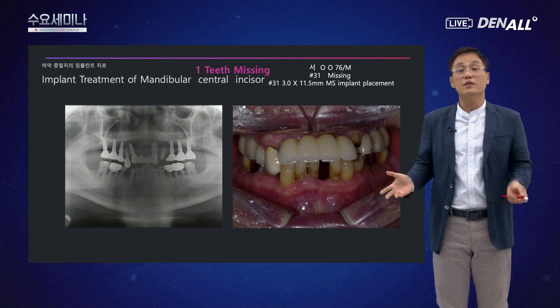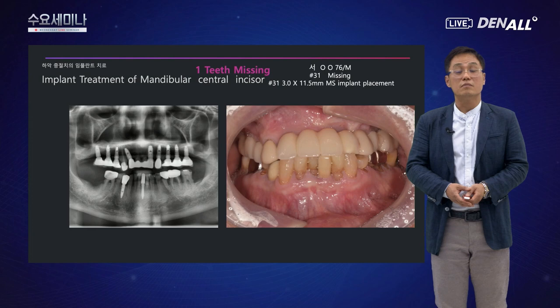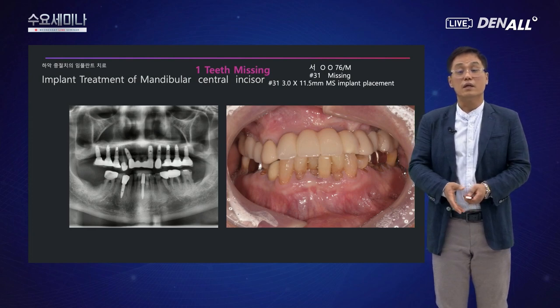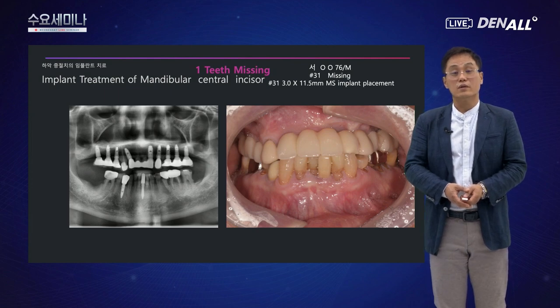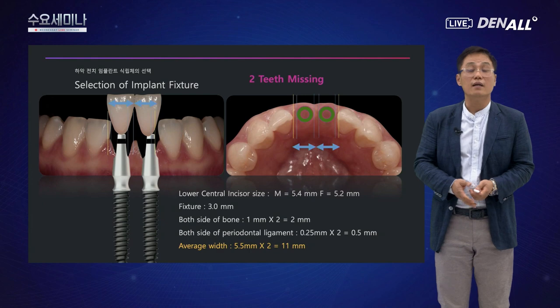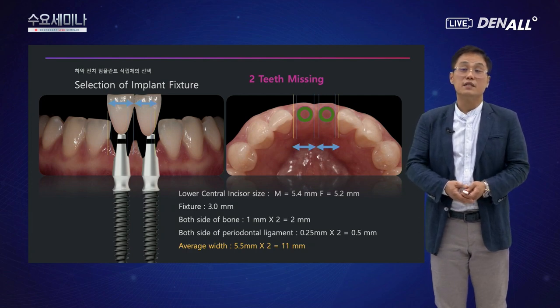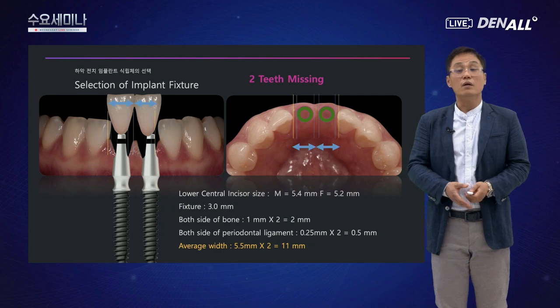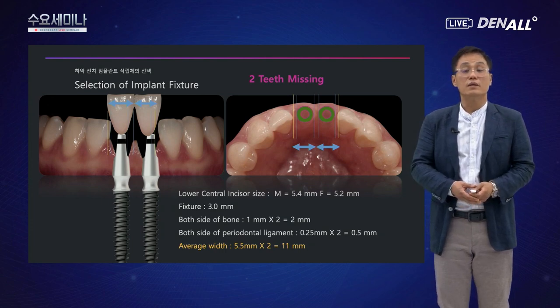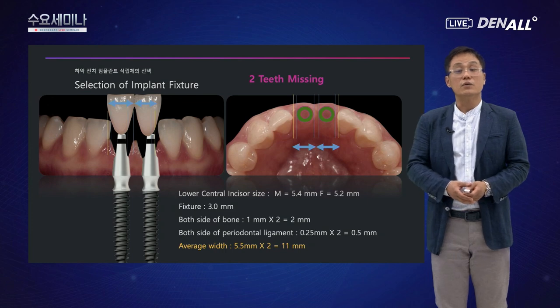또 다른 증례로, 연세가 많으신 분에서 다른 치아를 빼는 것도 원하지 않아 미니 임플란트 하나로만 수복했습니다. 현재 5~6년이 된 케이스인데 잘 사용하고 있습니다. 하악 전치 두 개가 상실된 경우에는 폭경이 약 11mm 이상이 되어야 임플란트를 식립할 수 있는데, 3.0mm 원바디 2개를 사용하면 양쪽 치조골 여유 2mm와 치주인대 공간 0.5mm를 포함해서 약 11mm 공간이면 식립 가능합니다.